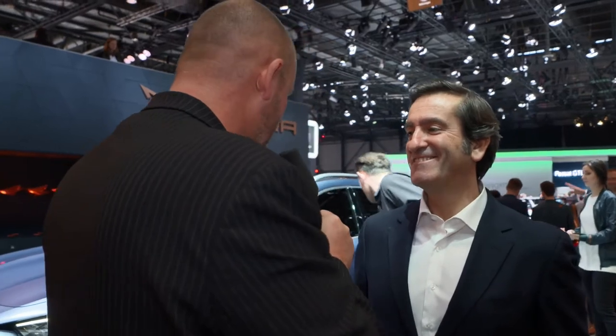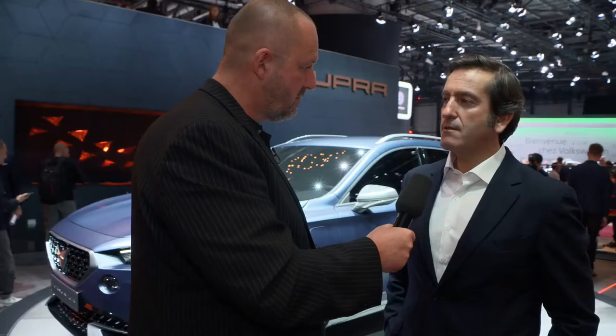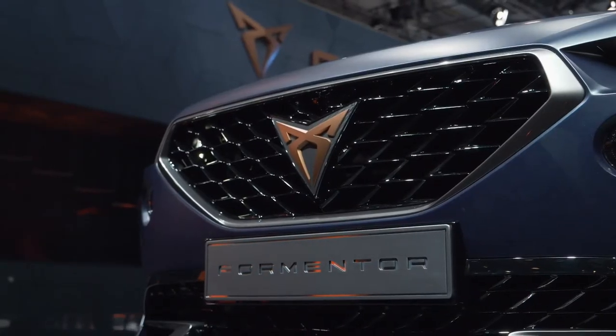What are your design highlights for this first real Cupra car — not a production car from SEAT but a brand new car? Well, first of all, I think the secret of the beauty of the Cupra Formentor is the right proportions. It's a car that has the right stance on the road, the right proportion between the hood and the cabin. A design that is simple but has a lot of character.